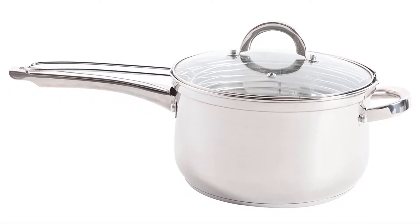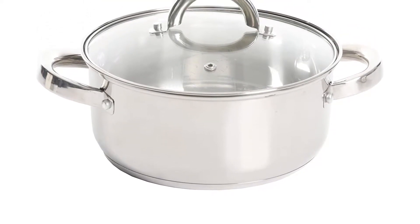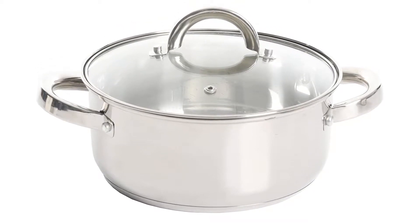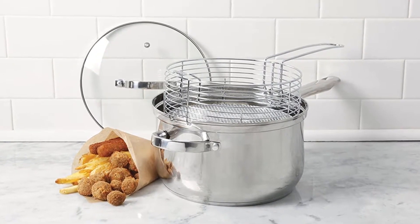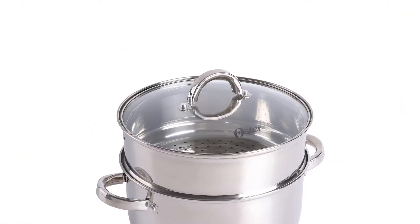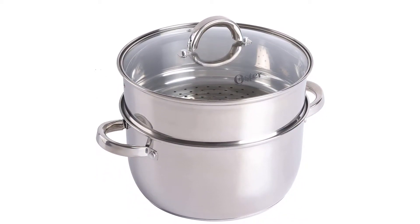Weight: 3.2 pounds. This is a 3-quart stainless steel steamer for stove top use with dual purposes as a Dutch oven with a glass lid. Includes one steamer and one 3-quart saucepan with lid. Features an encapsulated stainless steel base for even heating, and a vented tempered glass lid for easy monitoring of the cooking process. You can steam potatoes and prepare more fresh vegetables, steamed to perfection, promoting healthy cooking and eating.